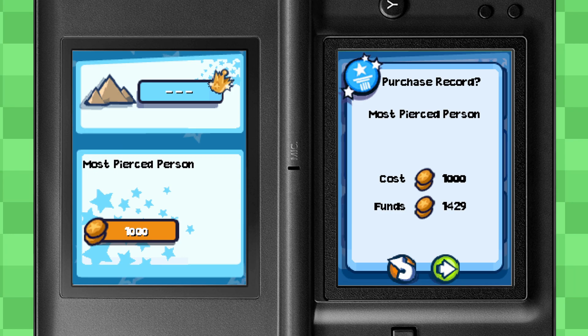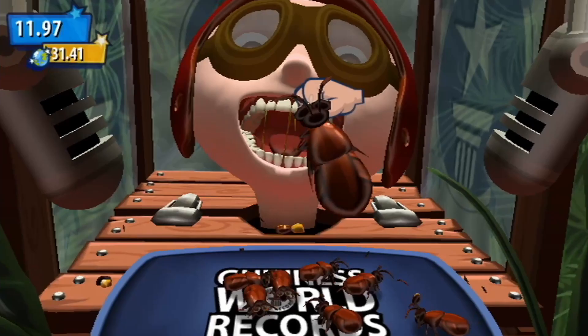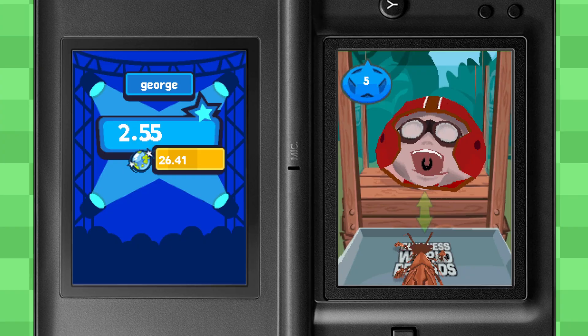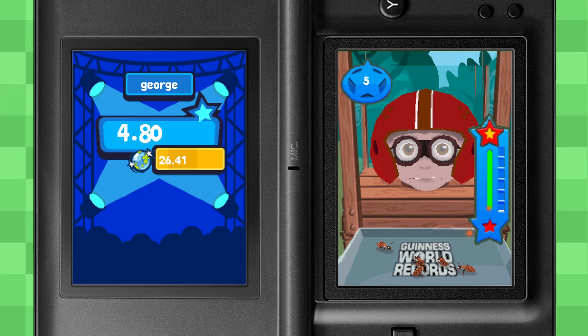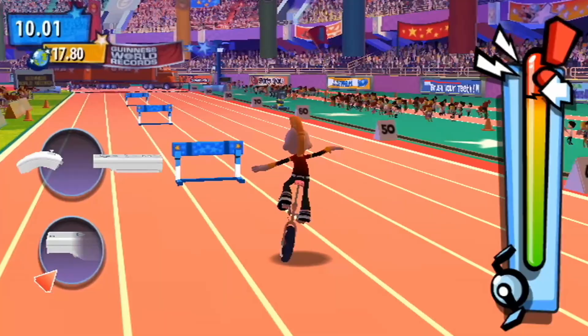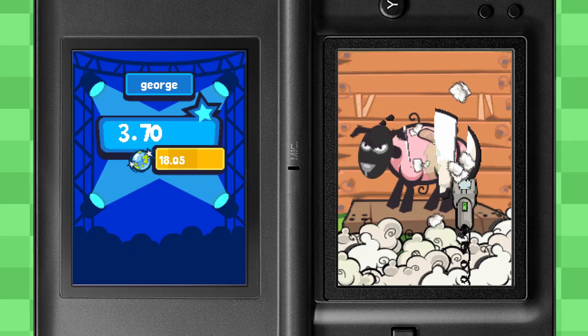I didn't have time to grind for money and buy all of the extra minigames, because I'm busy right now. I did play some of them. Eating cockroaches — it's the same as the Wii game, except you eat five instead of ten. But I'm more concerned about how fast this dude eats. Of all the Wii minigame conversions, Shearing Sheep is the most faithful to the original, and get this — the best one. That's not even a Wii bias. Those minigames were just better.